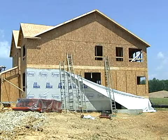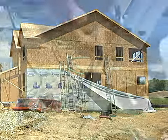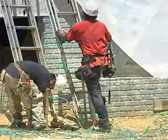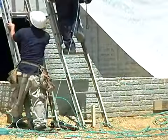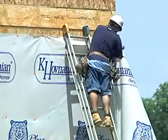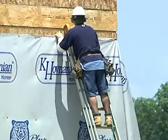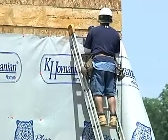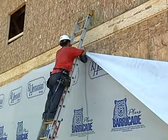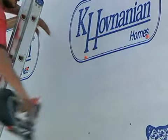There are many water-resistant barrier options, but one commonly used WRB is a non-perforated, non-woven house wrap. Most house wrap products resist air infiltration and bulk water intrusion while allowing water vapor to transmit through the material.